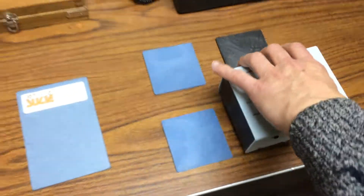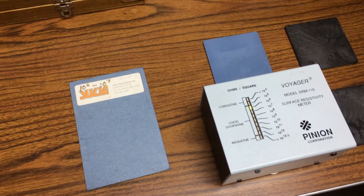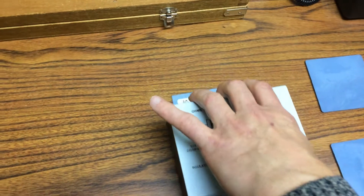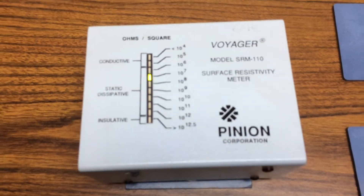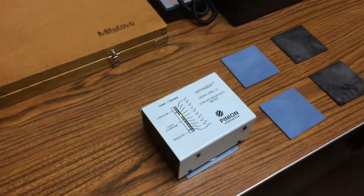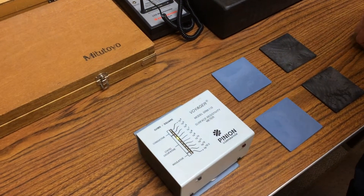Going back to the blue low temp plaque, back to 10⁻⁶, and back to the reference plaque at 10⁻⁷. So that's how we maintain control over surface resistivity using molded plaques.